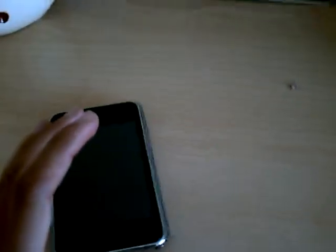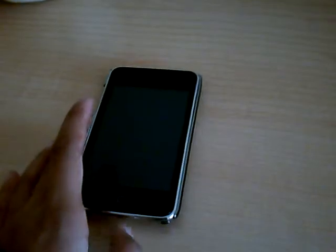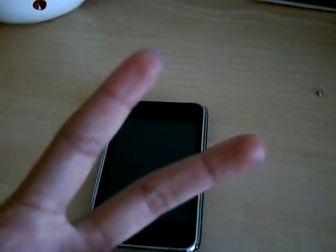Thanks for watching my review on the titanium stitch engraved edition metallics case. This will be out in September. Thanks for watching, and thank you Wayne so much — I appreciate it for sending this out to me. Peace.